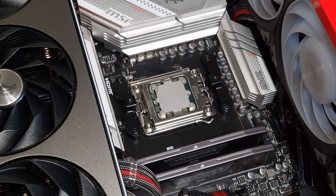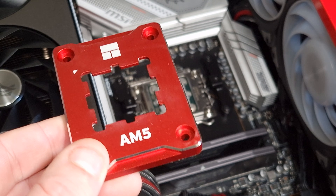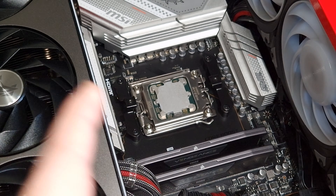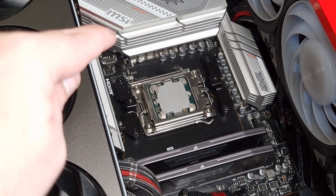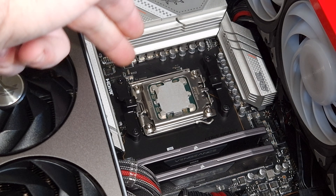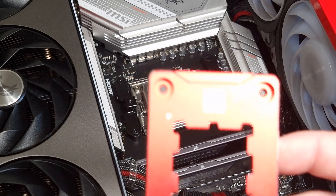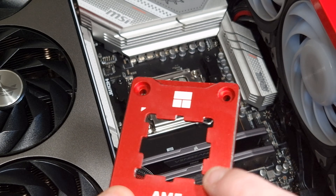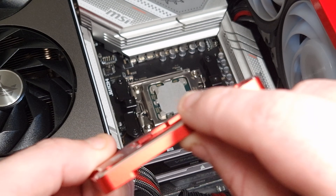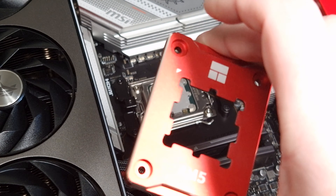This is the AM5 Secure Frame installation from Thermal Right. As you can see, that is the thermal paste pattern off the cooler with the standard retention bracket. Initially, this is to stop thermal paste from getting over the sides.